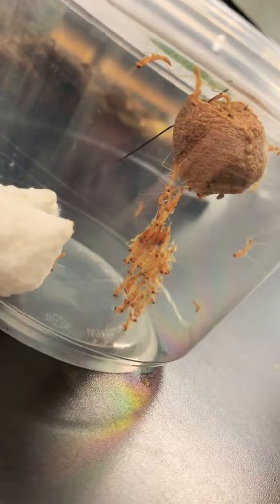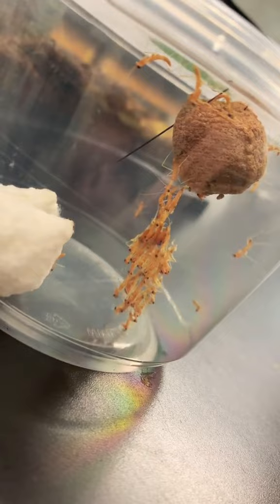Once they are all finished hatching and completely hardened, I'll go ahead and move all the babies into a community enclosure to let them start growing.